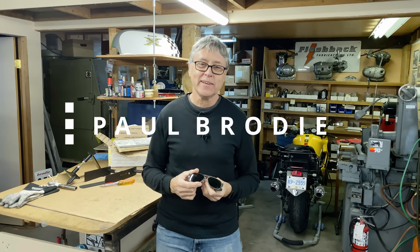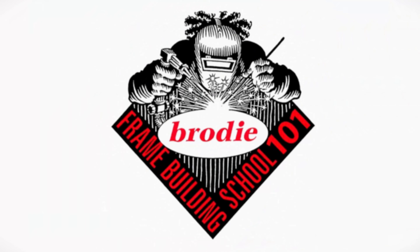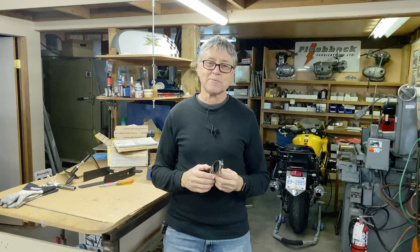Hi, I'm Paul Brodie. We are in my shop. The man behind the camera is Mitch. Today we're doing a brazing lesson. We'll call it Brazing 101, and I'm going to show you a few things that I used to teach my class at Frame Building 101 out at the university.